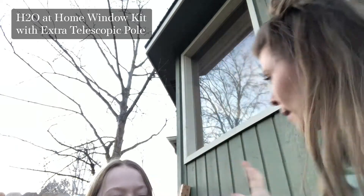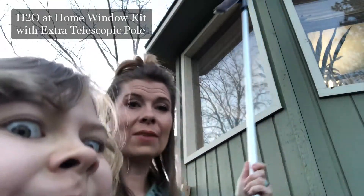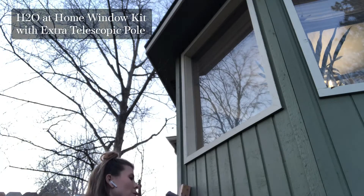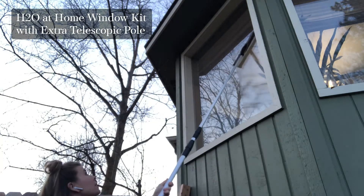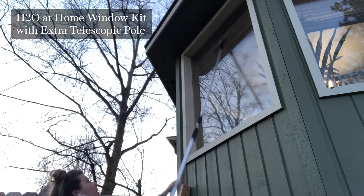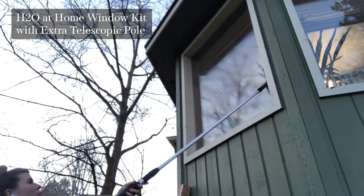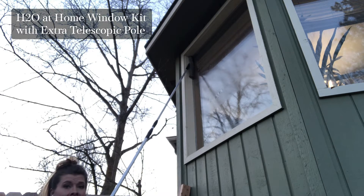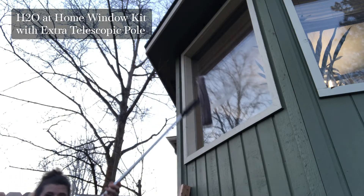I'm going to show you this because this is really a second story window, so I'll show you how far I can reach — and I've only extended one of the segments. So the first step in cleaning your window: there's a little bolt on here that you can tighten. You're going to take this sleeve and actually scrub the window to get all of that dirt off that's been there all winter. You can move it against the sides so that you can get right along the bottom and into the corners, and the same for the top. My height plus just one extra extension of this pole reaches all the way up to that window, but if you have super tall windows, this thing goes all the way out to ten feet.